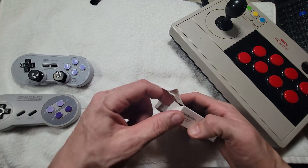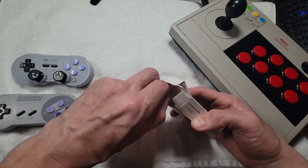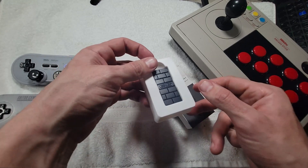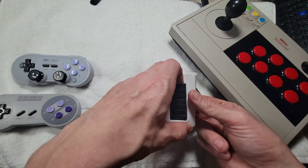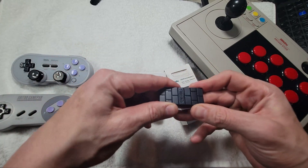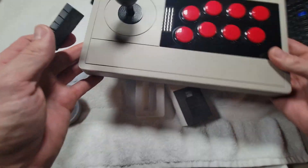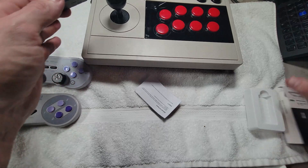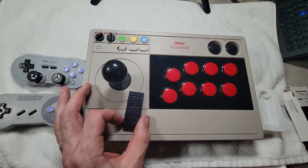I hear my cat in the background — even he's excited, like "yeah, open it up." I don't expect anything mind-blowing out of this because it's literally just... wow, that's actually kind of cool looking. This one actually comes with a USB receiver as well.